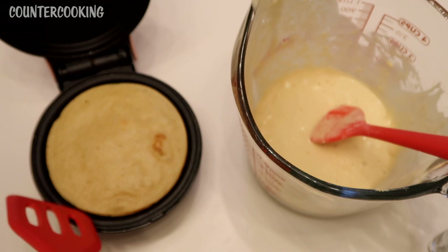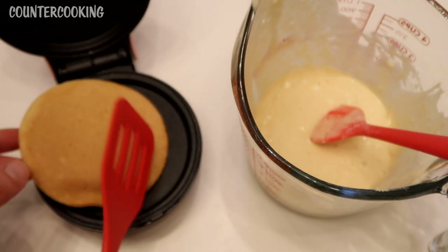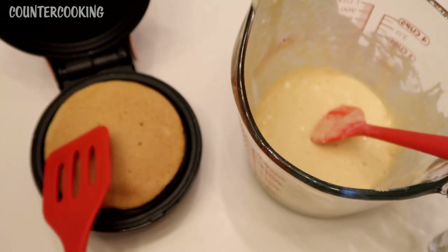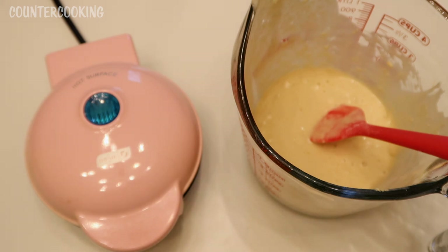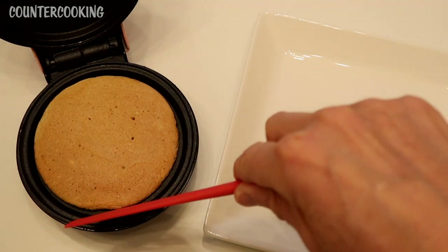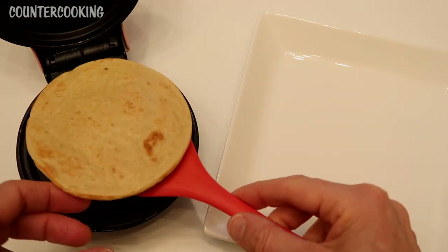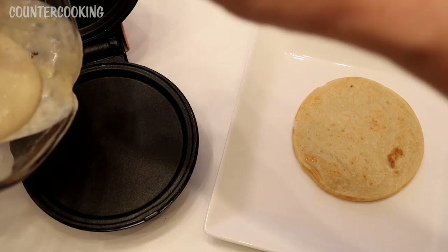Can we flip it over? It's very thin, and there's the other side — nicely browned. So let's cook that for about another minute. Okay, it smells really good. The other side browned up a little bit. These pancakes are not rising very much, maybe because it only has egg whites in it.